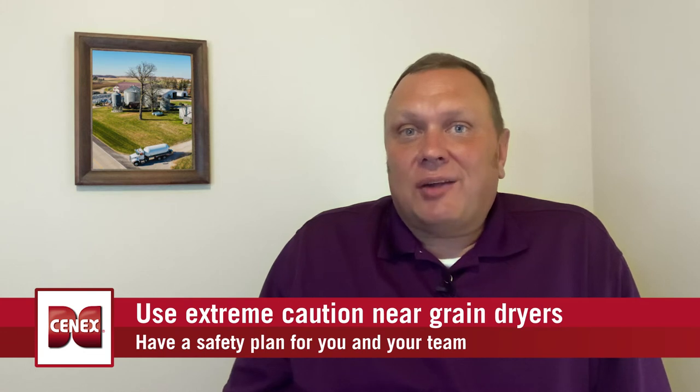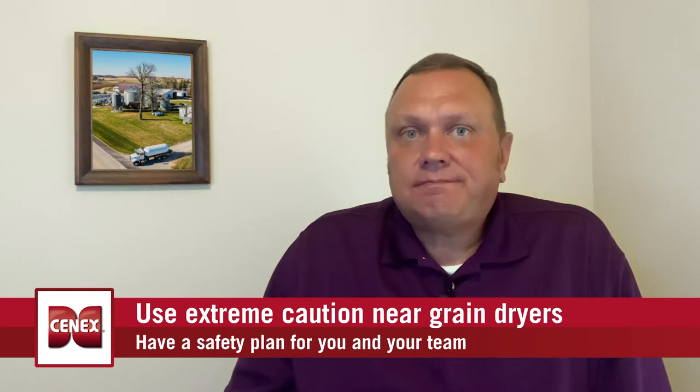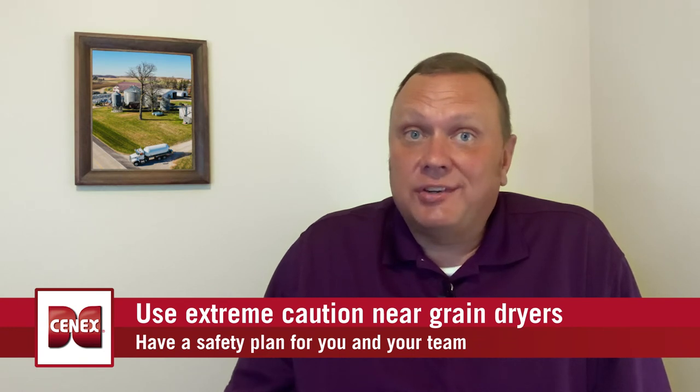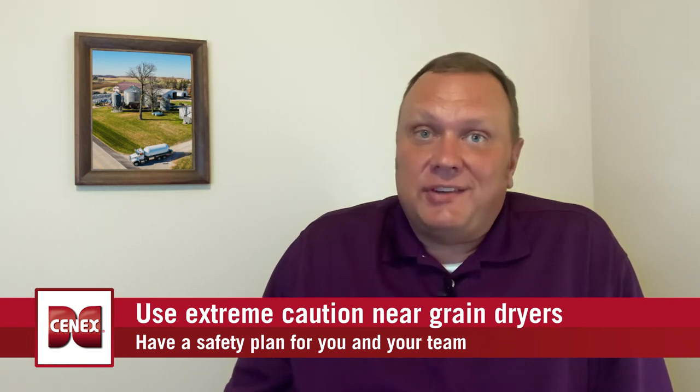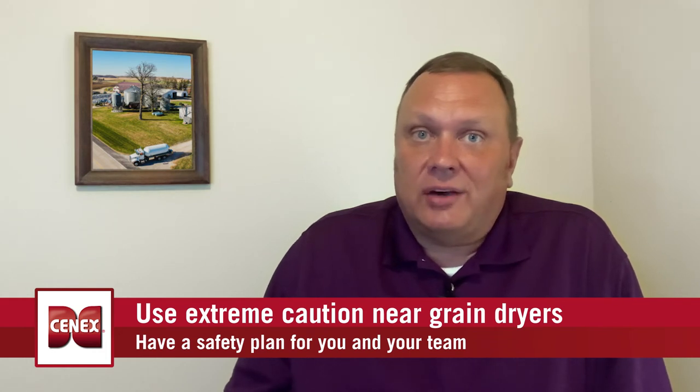First and foremost, if you're not qualified to work on your dryer, contact a professional for help. In the event there is an issue with your dryer, make sure the system is de-energized and the electricity and propane are both properly tagged out and locked out.